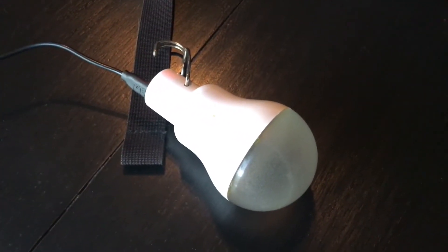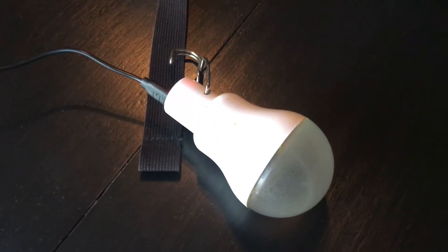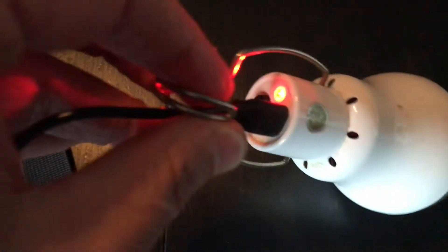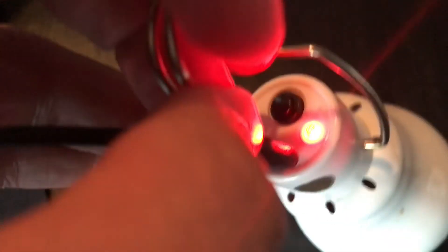The only thing is I've misplaced the little solar panel, but I have this solar lantern that I'm able to charge it with. It has a mini USB port input that I can use, so the light is on and it's charging.